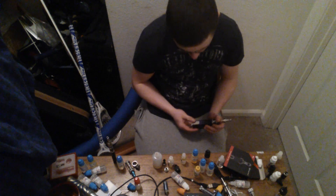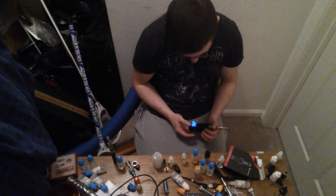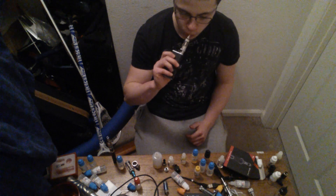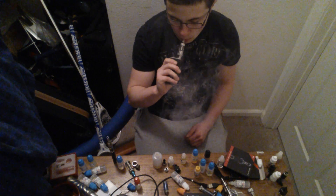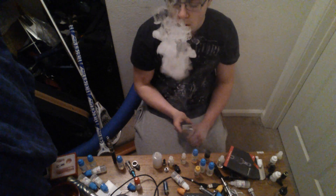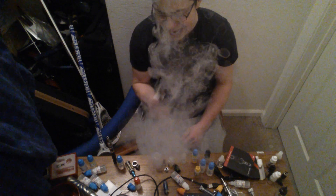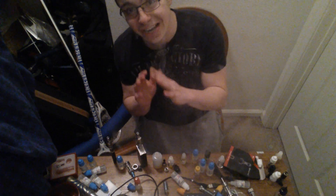Fantastic vapor production. Let me turn it up a bit. Fantastic. You can pick one of these up for about $20. You can't go wrong.